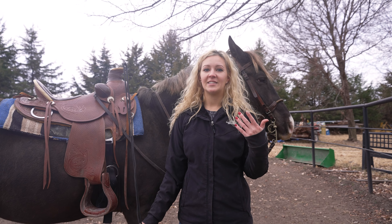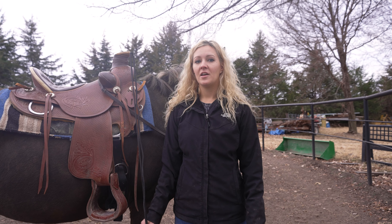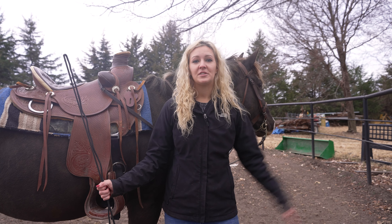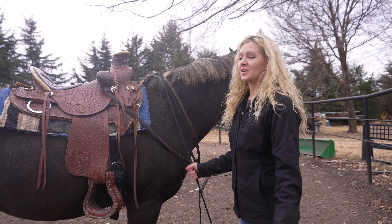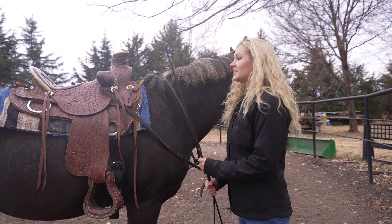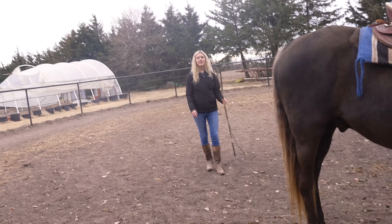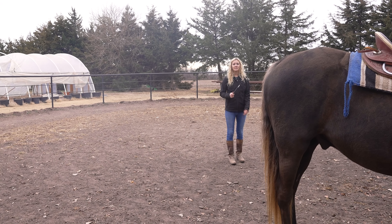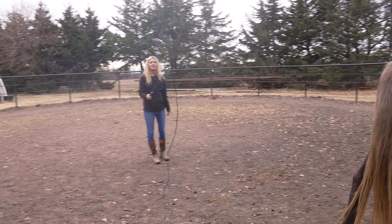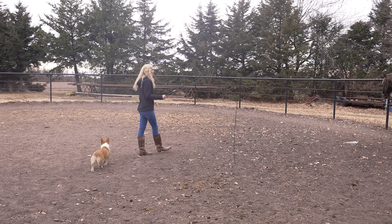I also use kisses and clicks with my mouth to get him to go faster. You can also slap your side if your horse responds to that — it's just kind of how you want to train your horse. I'm going to stand in the middle of the round pen and ask him to start walking, just whipping the lunge whip behind him and asking him to go.